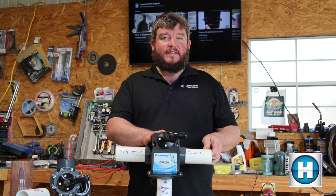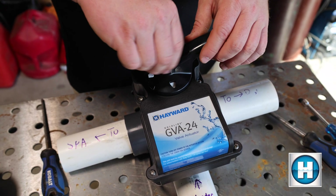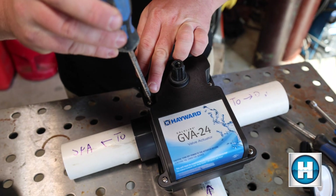We're going to start by removing the fastener that secures the handle to the actuator itself, and then we're going to remove the four screws for the cover.